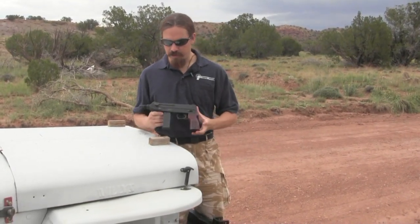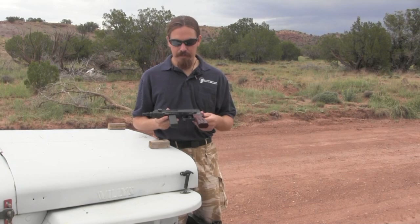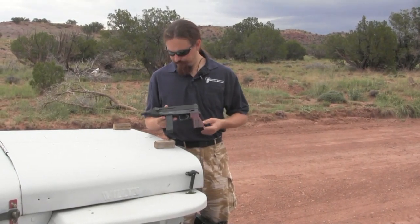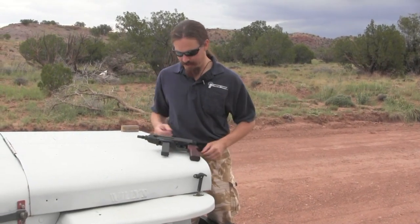The first thing that jumps out at you immediately is that compared to the Scorpion, this thing is absolutely massive — it's just huge. It's significantly bigger and also heavier than my .45 1911. The original real Scorpion could fit in about this space, just about.